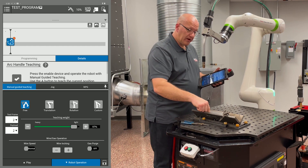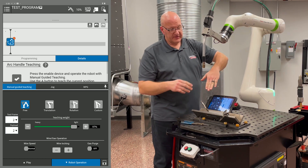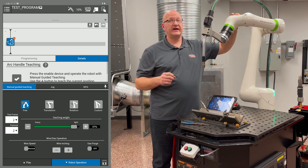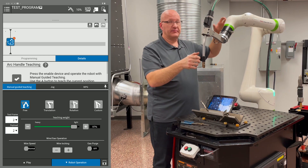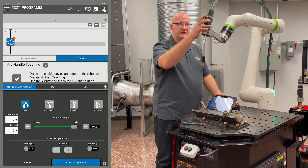Let's drag the handle teach icon back up to do a simple V-groove weld. We don't want to go straight in with the arm because about halfway down we'll end up in singularity — that's where joints four, five, and six are all in line with each other — so we'll need to manipulate the arm to avoid that as we go down.